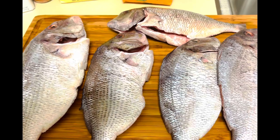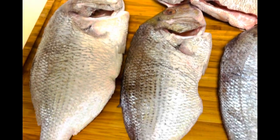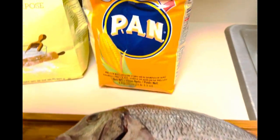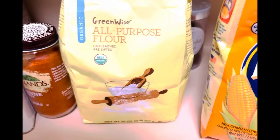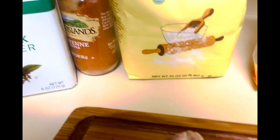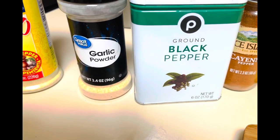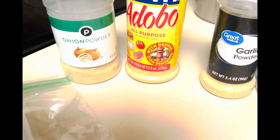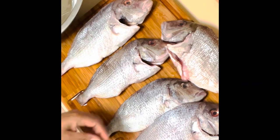So, these are the beautiful porgy fish. I love some porgy fish. I have five here, medium size. I have some yellow cornmeal, all-purpose flour, cayenne pepper, black pepper, garlic powder, adobo seasoning, onion powder, and oregano. Let's get started with cutting the fish.